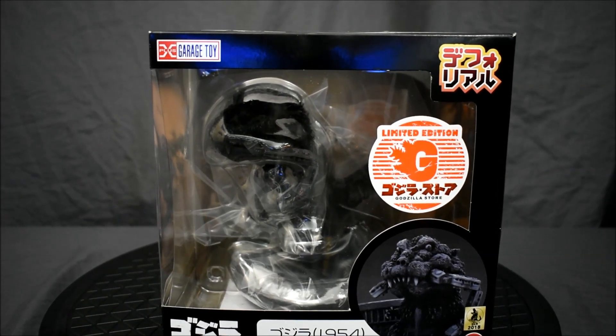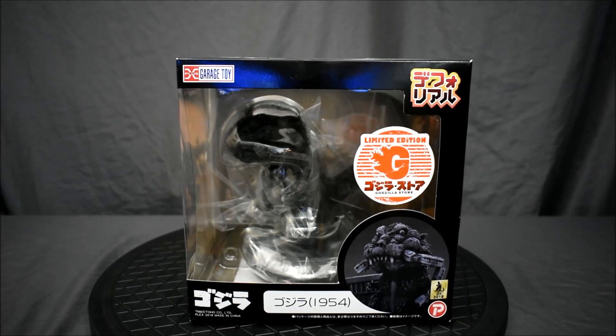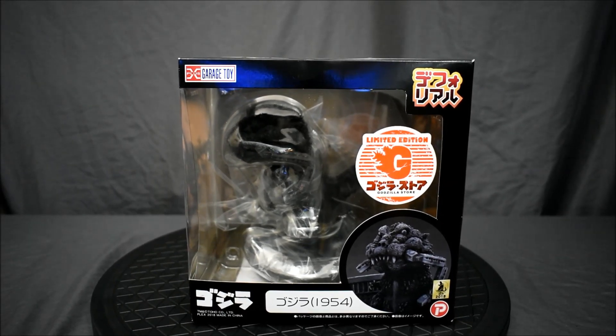Alright, welcome back to my channel. It's that time again — let's go ahead and take a look at this amazing figure.